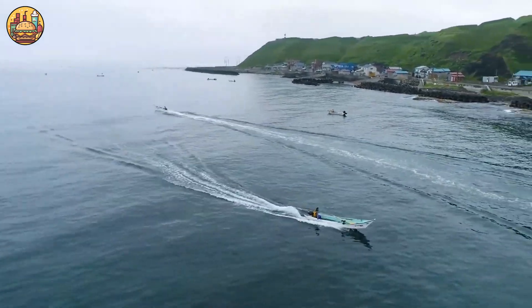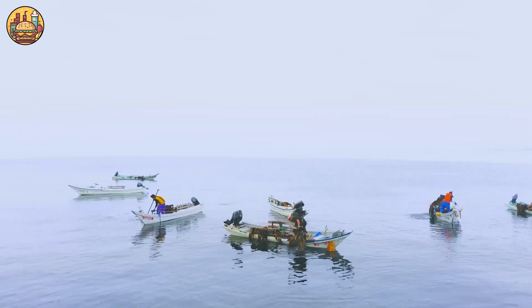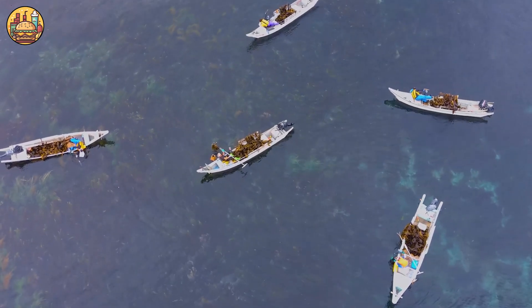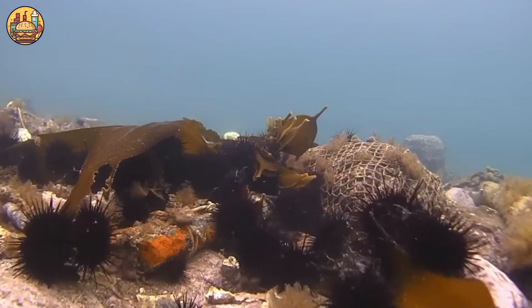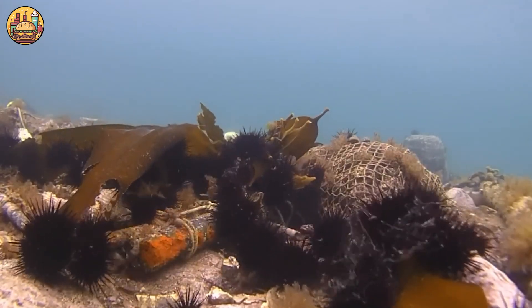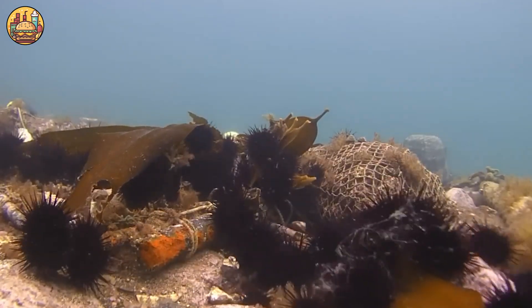In Japan, the popular sea urchin fishing season is from May to August, when the sea urchins accumulate the most nutrients. Sea urchins feed primarily on seaweed, including red seaweeds, green seaweeds, and kelp.